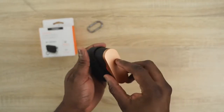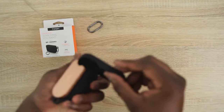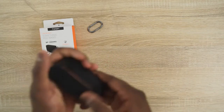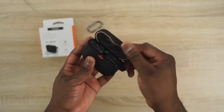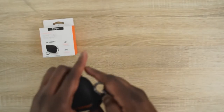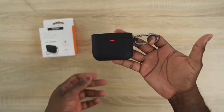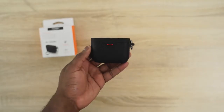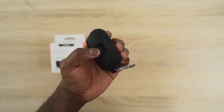Spigen also makes a case for the Sony WF-1000XM3s, which I absolutely love. It's all black but allows you to see when it's lit up at the charging section. It fits quite easily around the WF-1000XM3s, allowing access for the USB Type-C port, and has a hook for a key chain or backpack. These are probably one of my best True Wireless earbuds, so I love having a case for them.